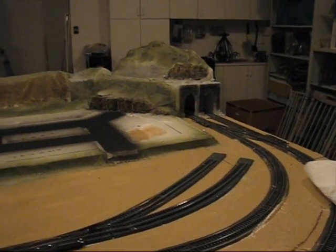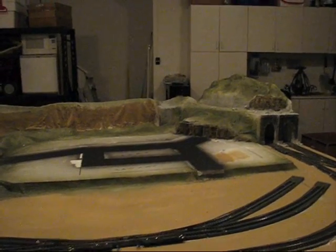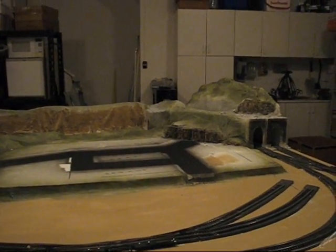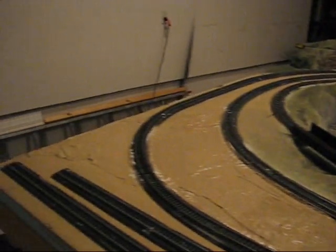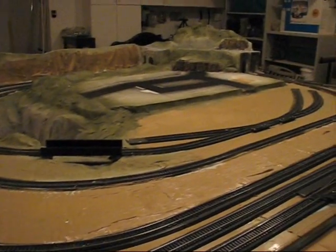Alright, good evening fellas — ladies, if there are any out there. This is part six of Model Railroading on a Budget, and I've been busy painting tonight. This brown color that you see has covered up all of the blue areas of the layout, so we are no longer living in Smurfville.